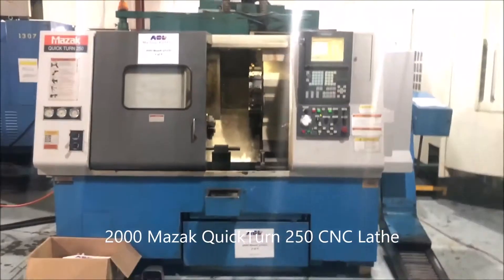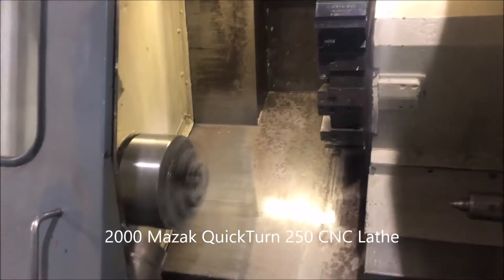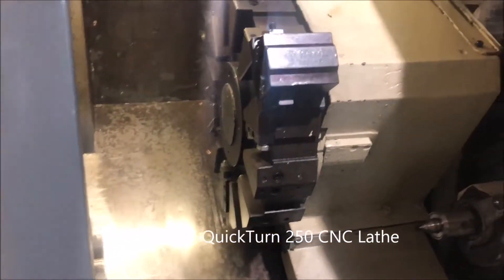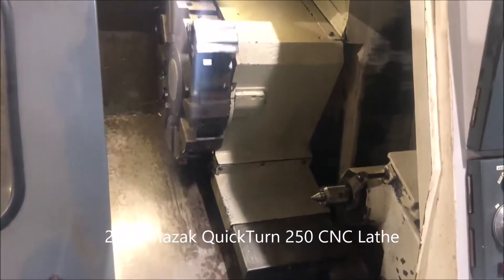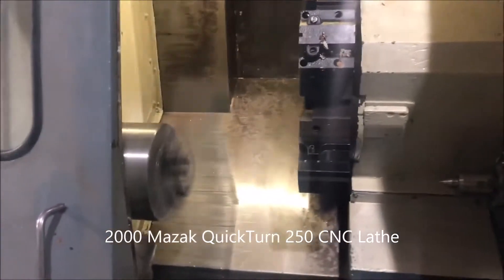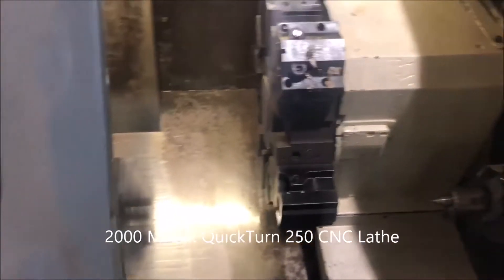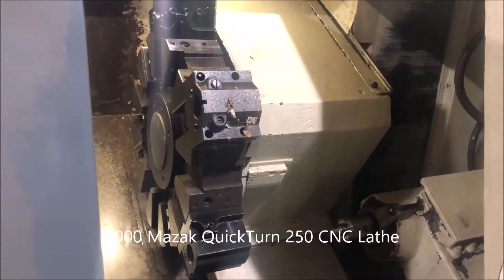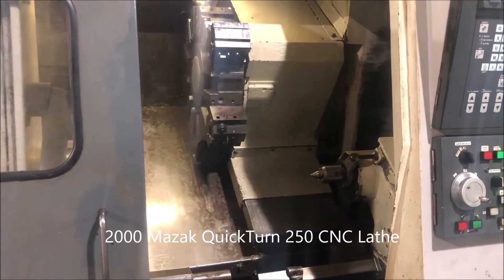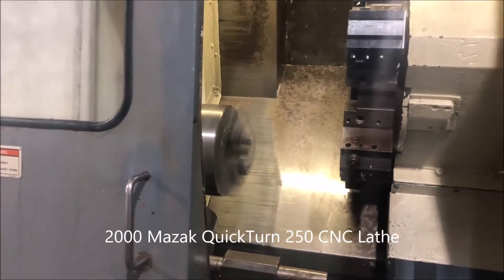Looks like there's some leveling pads for it as well. Short program running at 3,000 RPM. The speed is about 100%, the rapids are clean.